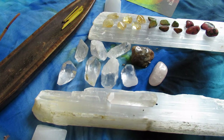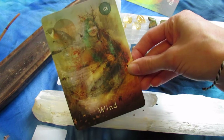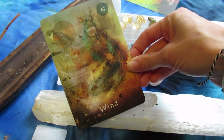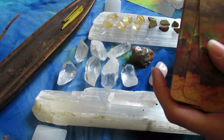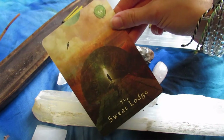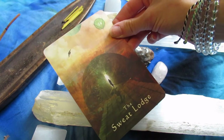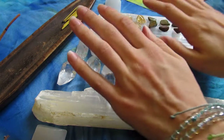As we know, crystals are conscious — they hold frequency, they hold consciousness. So I see it as more of a collaboration between the crystals and myself. I have an intuition as to what frequency these crystals want to bring about, I tap into spirit to see what frequency needs to be built, and then as a collaboration I put in my personal intention with the intention of spirit to create a collaboration portal grid.